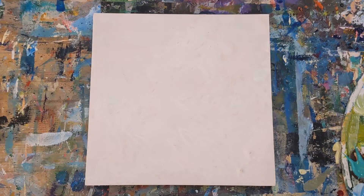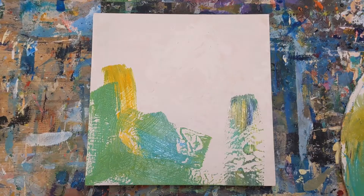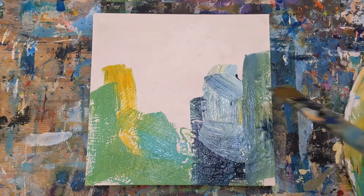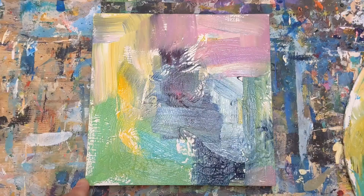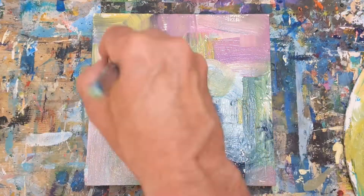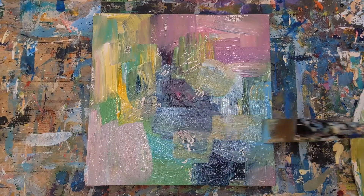Hey everybody, it's Chris Loud. Today I'm going to do a demo of an abstract painting where I add cardboard to create texture and interest and to enhance the overall look of the artwork. I'll show you how I remove the top layer of cardboard to expose the ribbed area. At the end of the video I'll show you two different versions of this painting, and I'd love to get your feedback on which one you think works better.